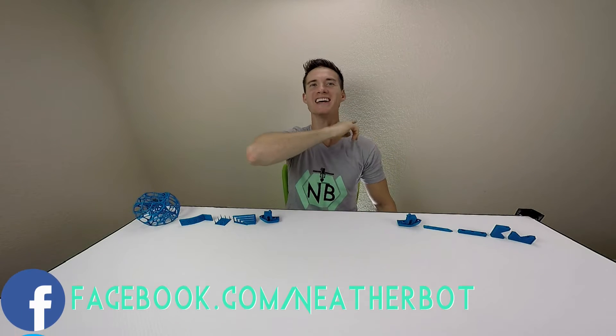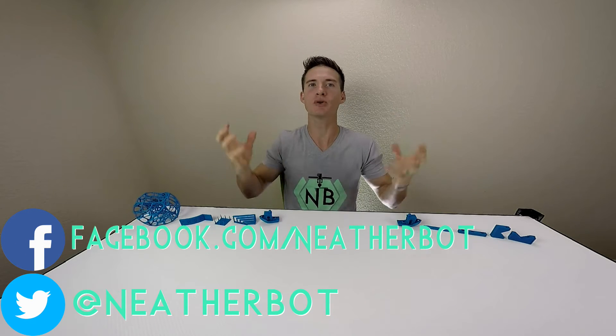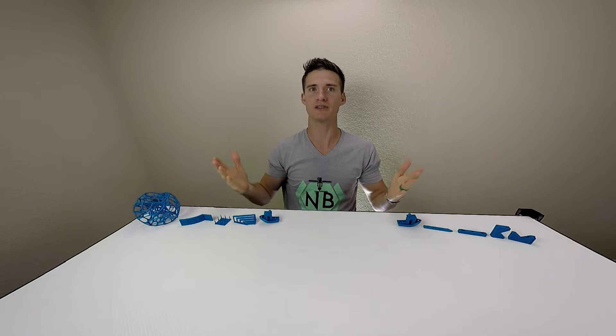What's up my pretty peoples! In this video I'll be explaining a new filament testing procedure I've been working on. The majority of the questions I get are about print settings for certain filaments, so I figured filament reviews would do the most good for my printer peoples.